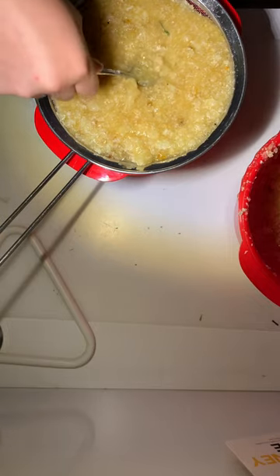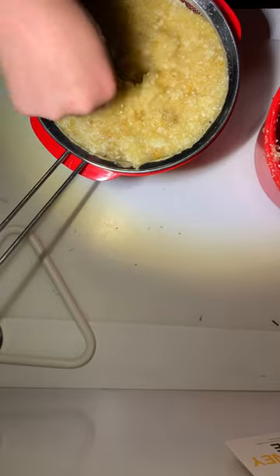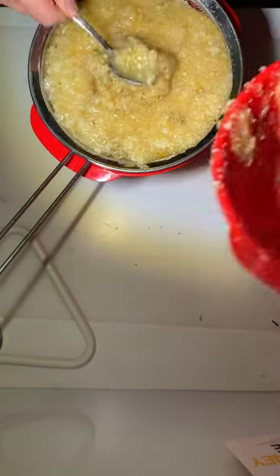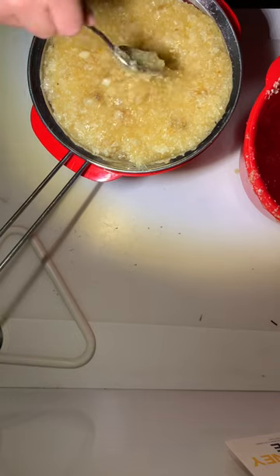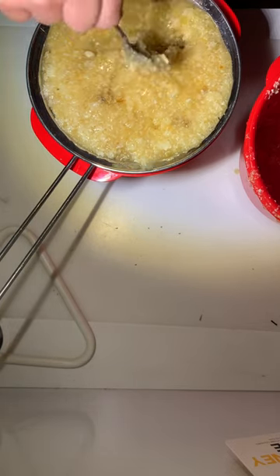I've got most of it in there — there's a bit more which I'll add. I'm using a spoon to push it down to speed up the straining process. I'm going to let it strain for about an hour, then sort out the rest of the wax, and I'll probably just bottle up the nectar to give back to the bees.